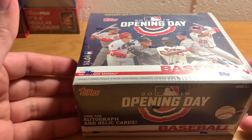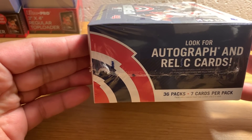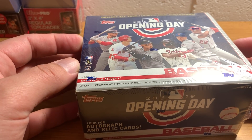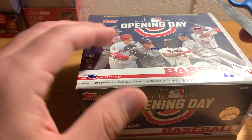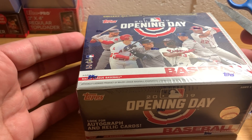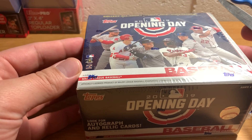It's a pretty low-end product. This box has 36 packs and you can get these for like $26 online all day. So it's basically a retail-only product, kind of similar to Big League, which is a newer Topps product. It's more aimed at the younger kids. This has the same design as regular 2019 Topps, but there are some interesting variations in this product. And you can get autographs - it's unlikely, but it's certainly possible.